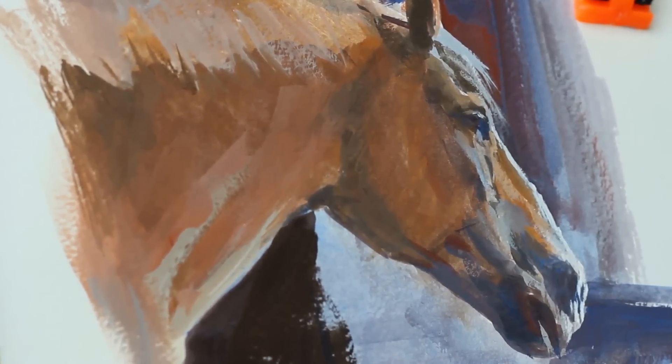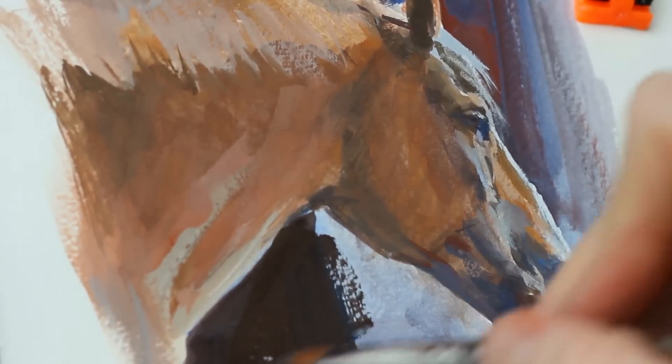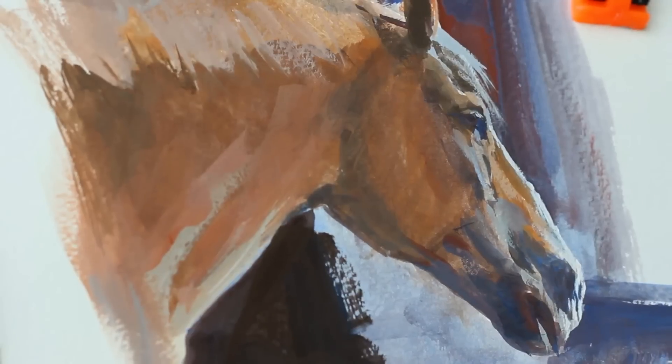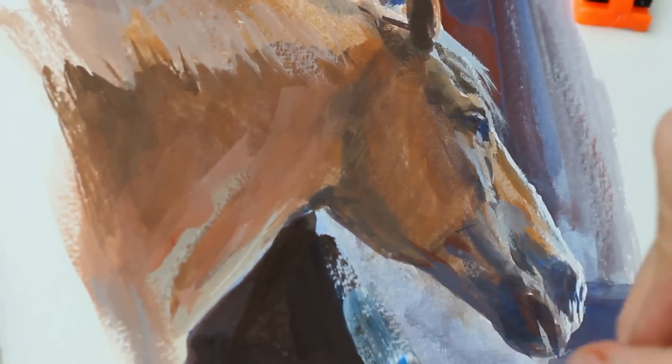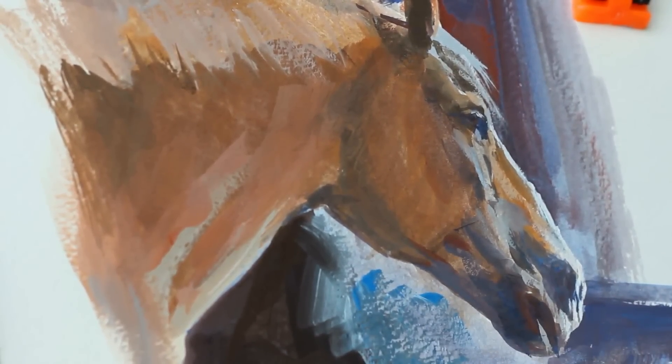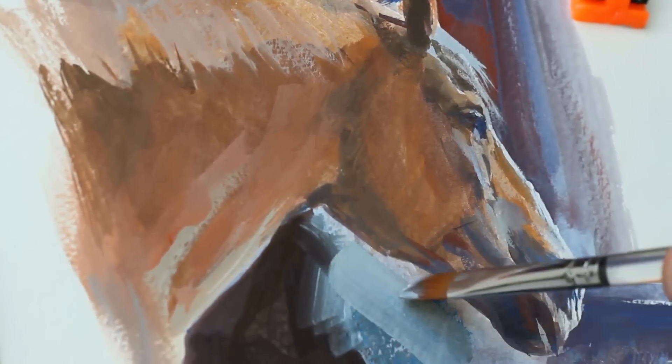I decide to darken the color behind underneath his chin. And while that paint is wet, I can go back in with intermediate mixtures and blend those. Casein stays wet, depending on the humidity of the day — it stays wet for maybe a few minutes.